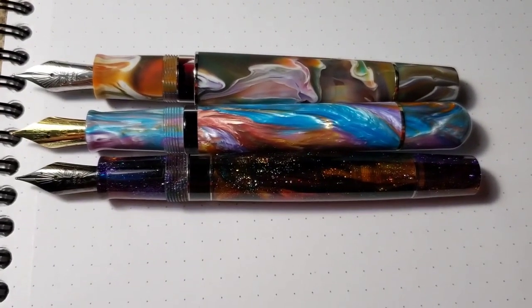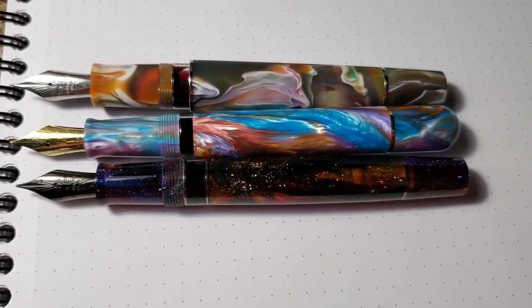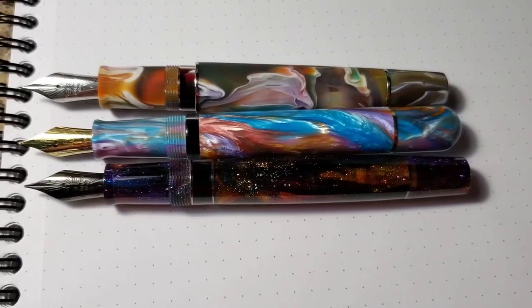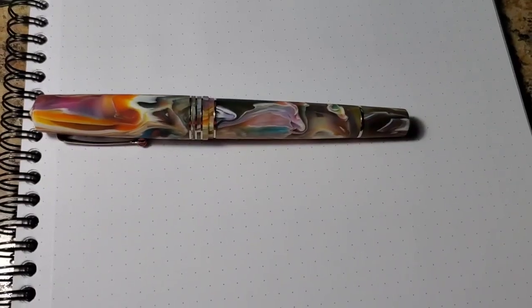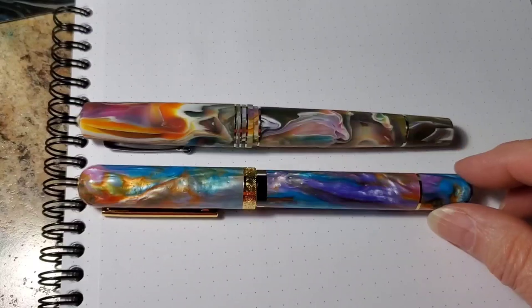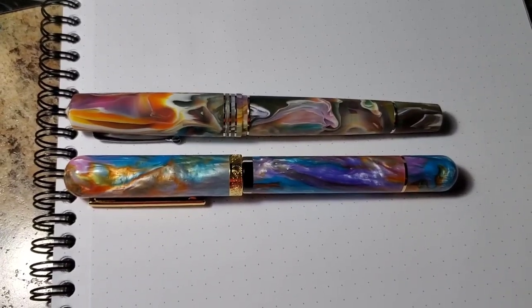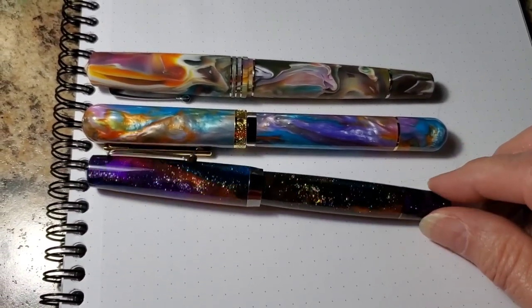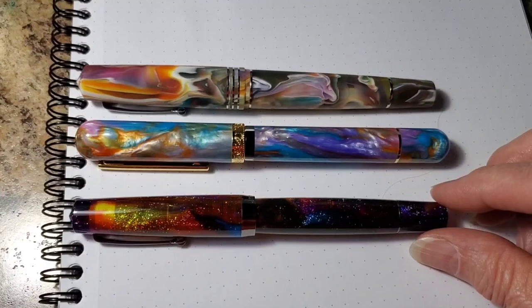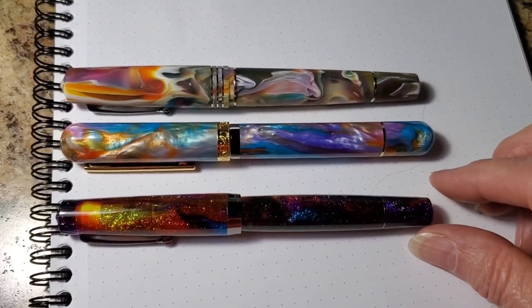Here is a size comparison uncapped. I'm not going to provide a posted size comparison because all three of these pens are piston fillers and I don't post my caps anyway. Here is a size comparison with a Narwhal Nautilus Style Voyage Miami and a Leonardo Magico in Galaxy Prime. This is a pen that I got at the DC Pen Show, so I'll be doing a review on that at a later time.